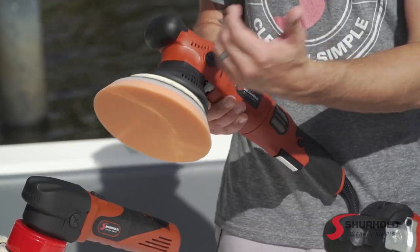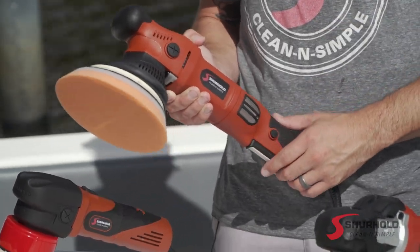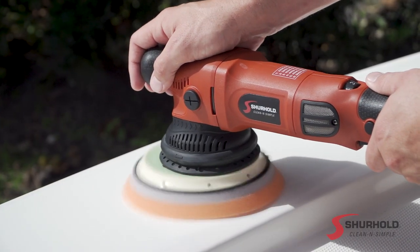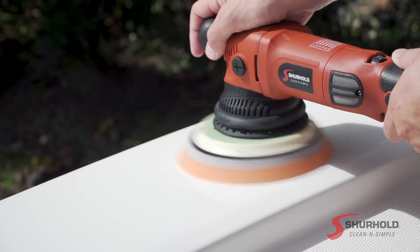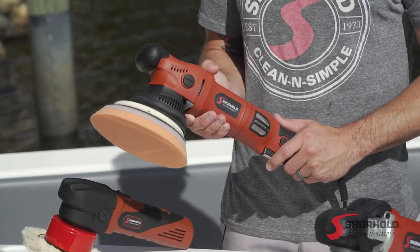Additionally, due to its larger throw, it can't accept as many attachments as the smaller, more versatile Dual Action Polisher. So this is a great machine to have in your arsenal alongside another Dual Action Polisher if you're working on specialized projects, larger surfaces, or you need a specialized machine — that's where the Dual Action Polisher Pro will come in.